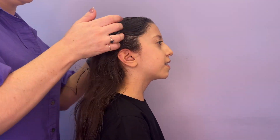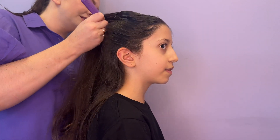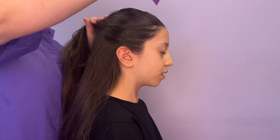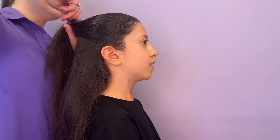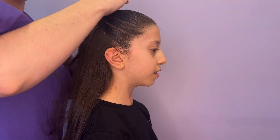For dancers with fringes, short hair or fine hair, putting the hair into a half up half down is a great way to get a good base for a bun. Using a comb, separate the top section of the hair from the bottom into a small ponytail. This should sit at the top of the crown of the head. Continue to comb and smooth the hair back and apply more gel as needed until you get a nice neat pulled back top section.